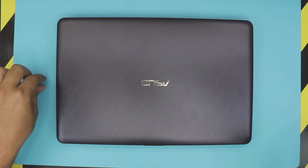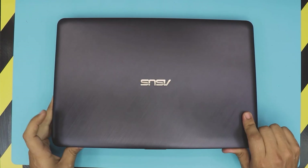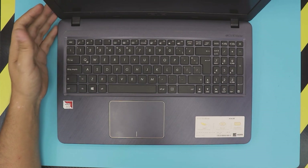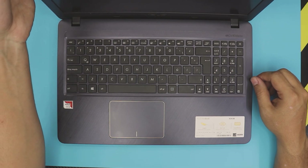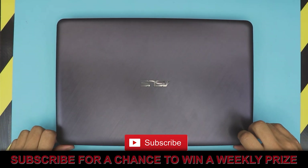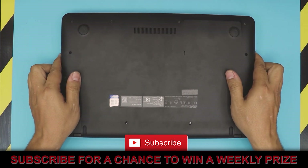Hello everyone, how you doing today? I'm here with a different video. In this video I have a laptop — this one is an Asus laptop model number X543B. This one comes with an AMD A9 processor with 8 gig memory RAM and one terabyte mechanical hard drive. In this video I'm going to show you how to open it up, clean the heat sink and the fan, and repaste the CPU.